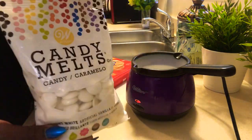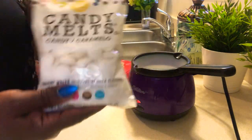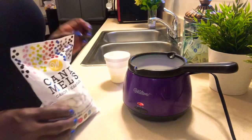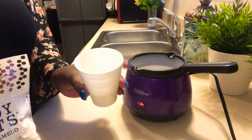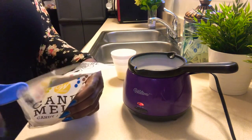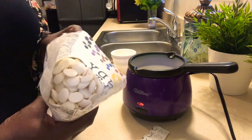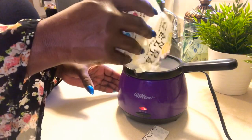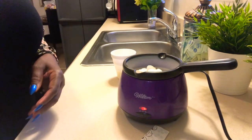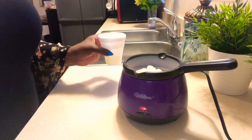We have our candy melts from Walmart — we have the vanilla type because we are making mummies. I'm going to add these to the pot. I also have some coconut oil, because normally when you put the melts into the pot, the candy gets smooth for a minute and then it really hardens up. But if you add the coconut oil, it stays really creamy, and that way you're able to coat whatever item you're going to use — strawberries, apples, all types of things.